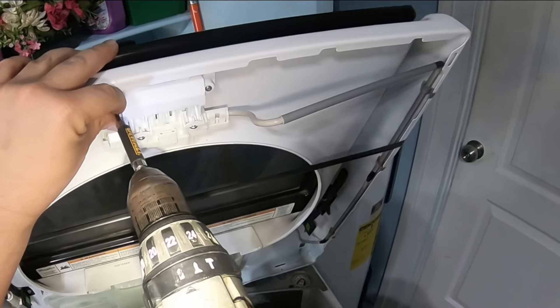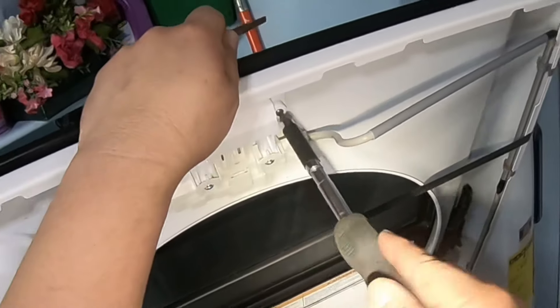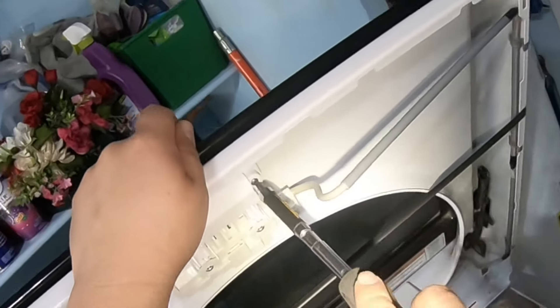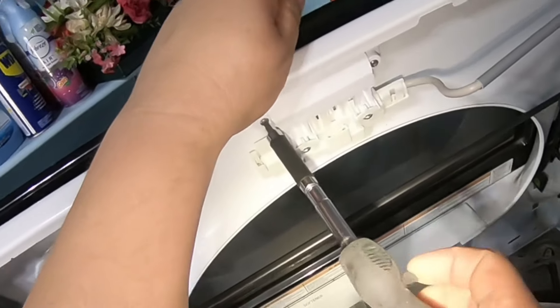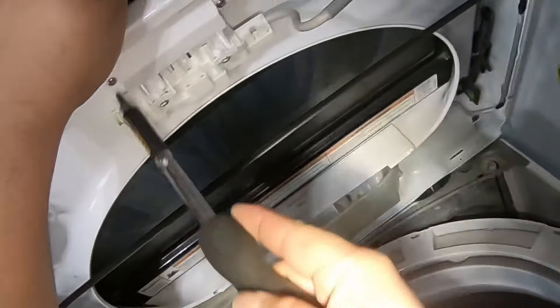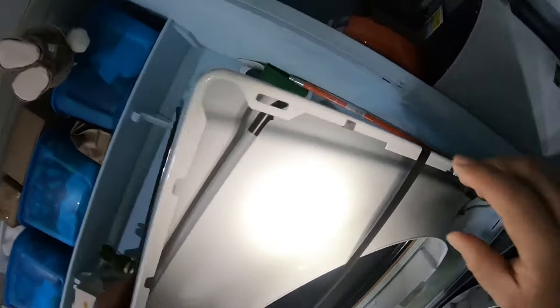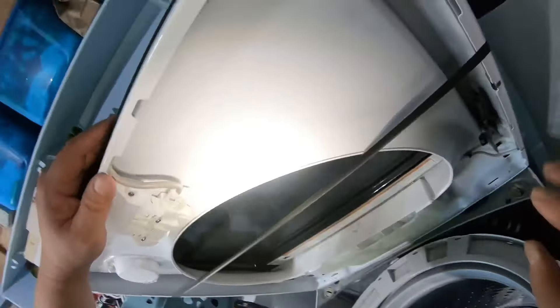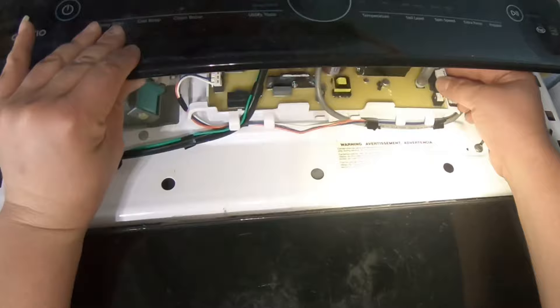I'm installing the screws with a drill — a lot of people in the comments say not to use a drill, so if you prefer, use a screwdriver by hand. I know what I'm doing, so I'm using the drill, but I have my drill set to a torque limit so I don't strip the plastic screws.